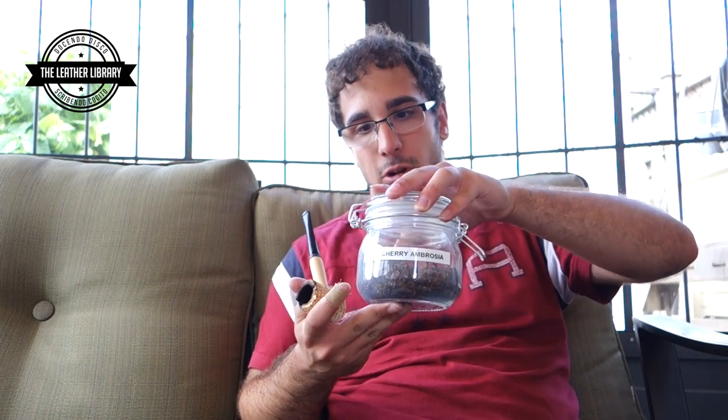Hello everyone and welcome back to The Smoking Jacket Magazine. I'm Stefan Morone, contributor to The Smoking Jacket, and today we have another pipe tobacco review. We're going to be taking a look at the McBarrons Cherry Ambrosia.